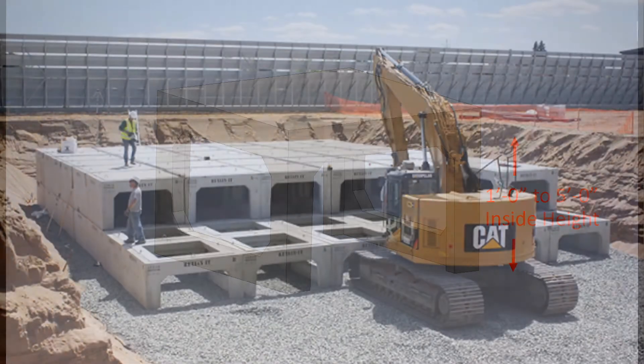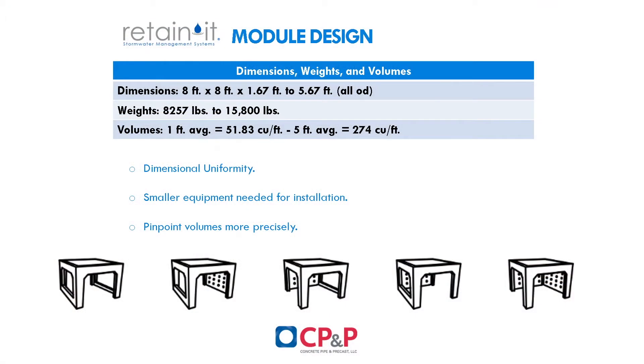They can be stacked for increased storage volume. Interior modules are open on all sides to optimize storage capacity, while perimeter modules will have either one, two, or three walls depending on their location in the layout.